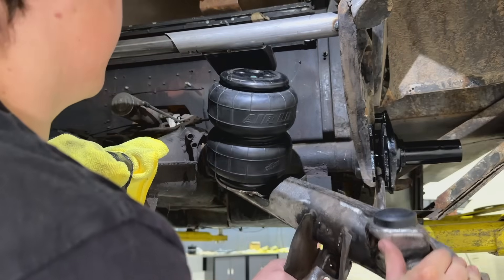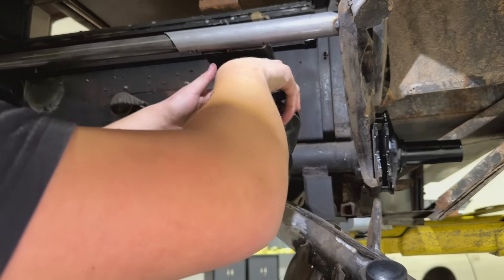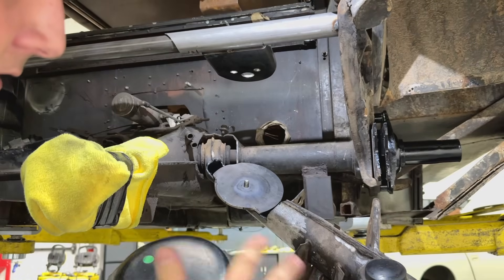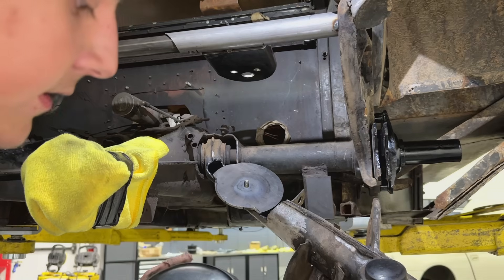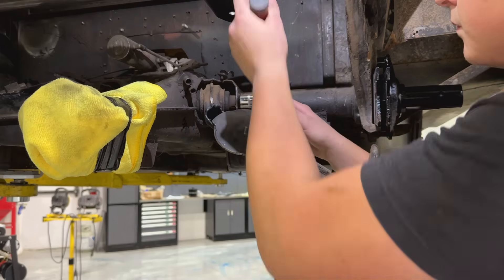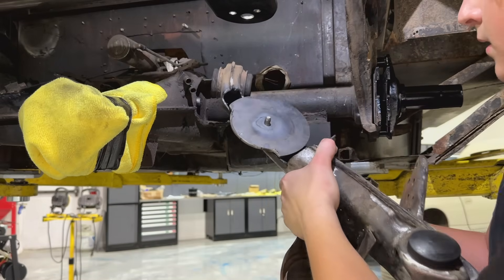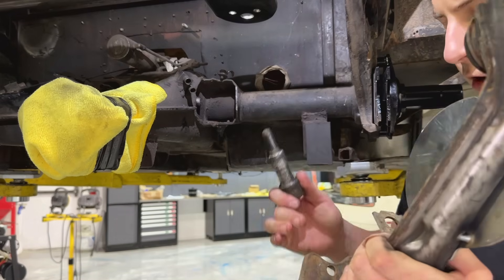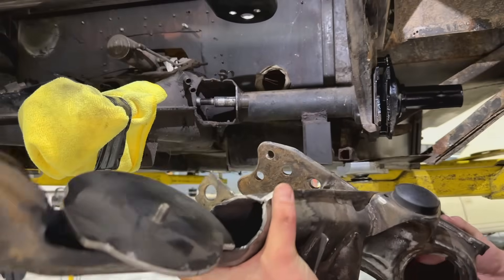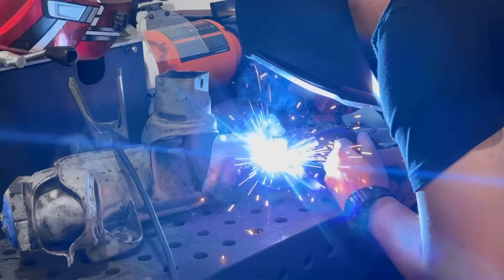We pull the bag out and check it looks good — we didn't over-penetrate the lower puck. There's one bolt at the pivot that holds the trailing arm. With this off, we can coat the inside to make sure it doesn't rust, and then fully weld around our tack.